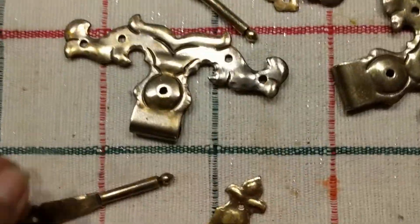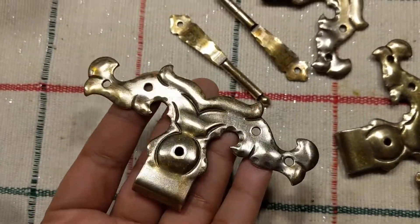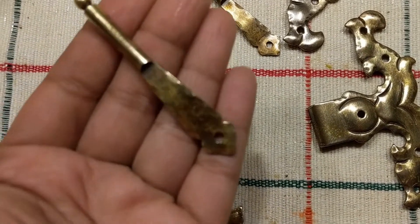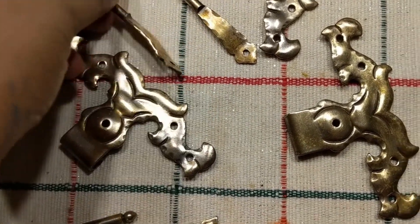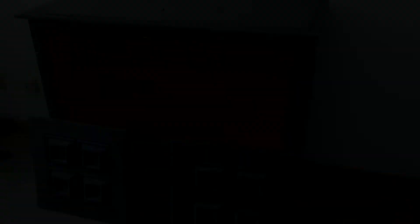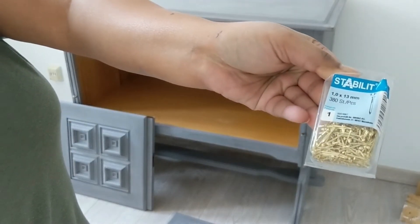They did clean up pretty well. They are not sparkling clean like new brass would be, but I don't even want them to be sparkly clean because that would take away from the old vintage look. So I like it the way it is. This is the piece — ready, dried, and waiting to be fixed.